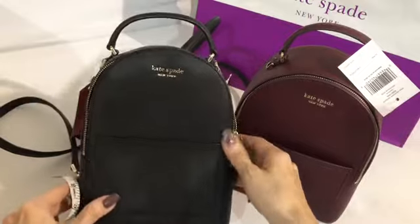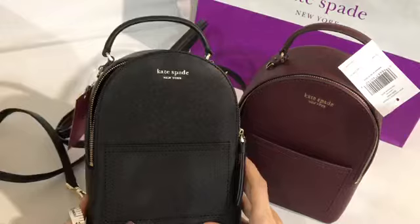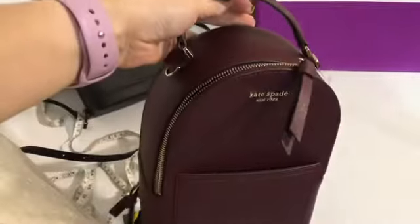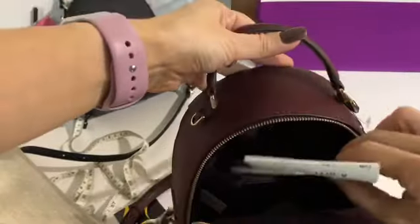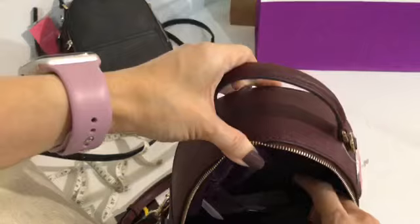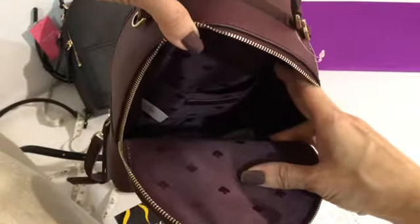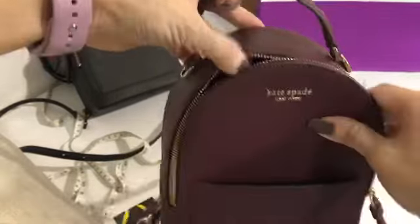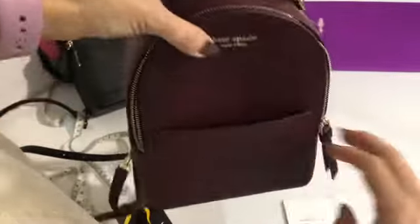It's quite spacious even though it's small. For a crossbody bag, it's already big. I'll show you the inside. We have a gift receipt and a care card. There's a multi-functional pocket inside there, and an outer pocket here — a front outer pocket.